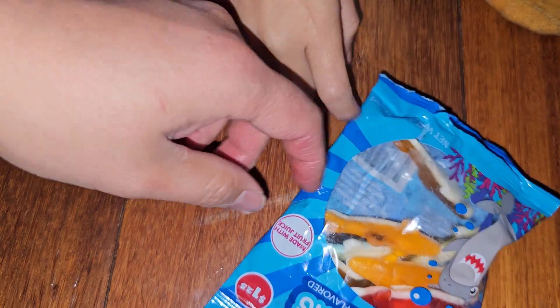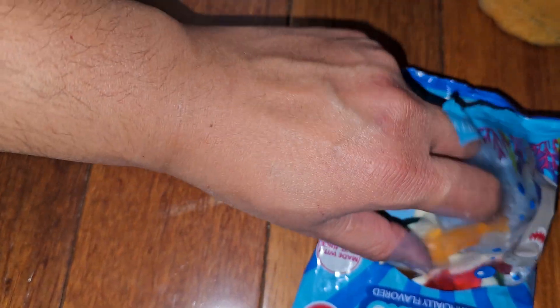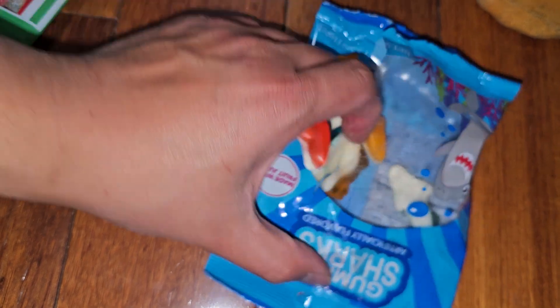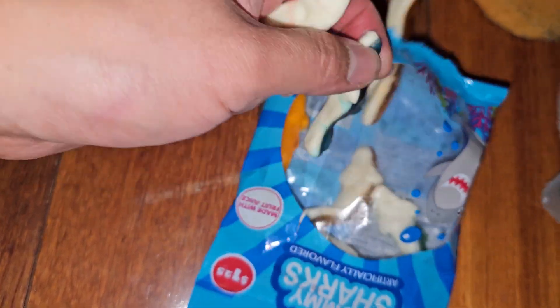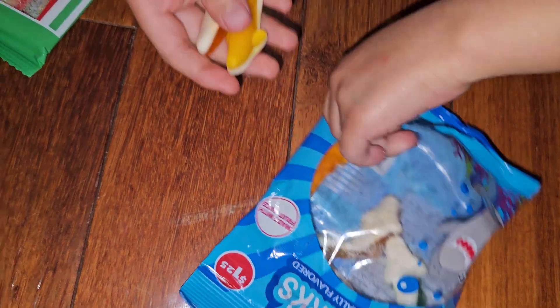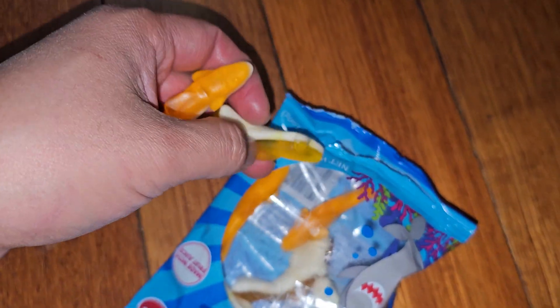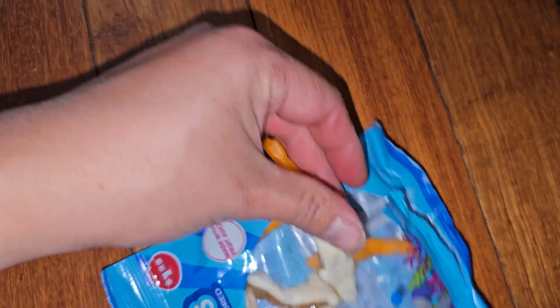The top one is mostly more juice-y. The flavors — you can barely tell the difference. So there's orange, yellow, green, blue, and red. The flavors, there's not a huge difference between the colors.